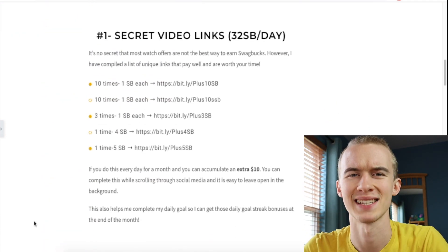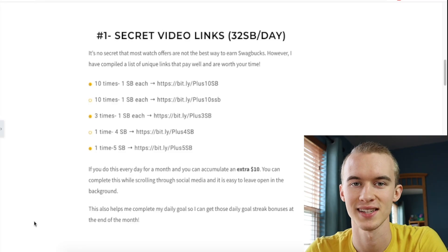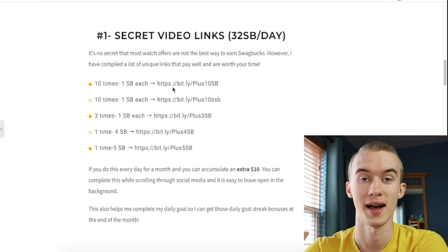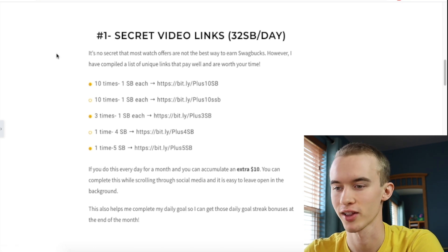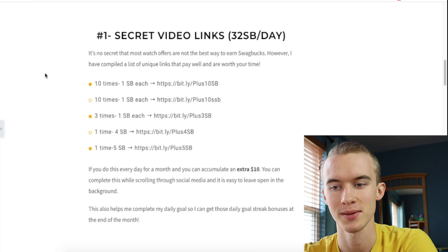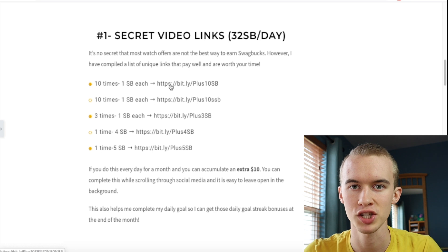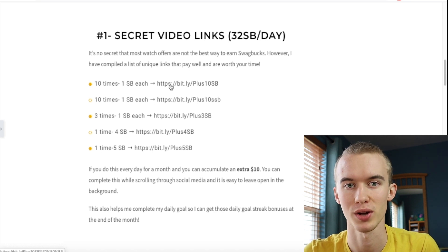You might be asking: how are these links secret? Well, when Swagbucks has events like a Swaggle board with an Encrave offer in it, you can actually copy and paste that link and use it on a later date — and that is exactly what I've done here. I've shortened all of these links because they were pretty long. The first two links you can press ten times, and each time you complete 30 seconds of watch you'll be rewarded one Swagbuck.